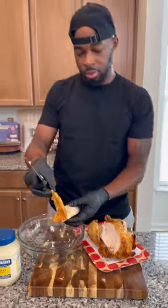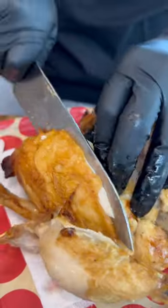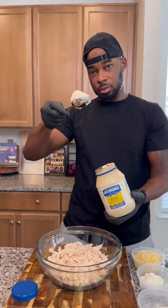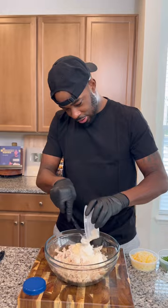We got this rotisserie chicken broken down. I'm using mostly the white meat, and I'm not using the skin at all — you don't want that. Break this chicken down, and then we're going to pop open this Hellman's mayo and get a couple tablespoons of that up in there. It's going to add a lot of creaminess and flavor.